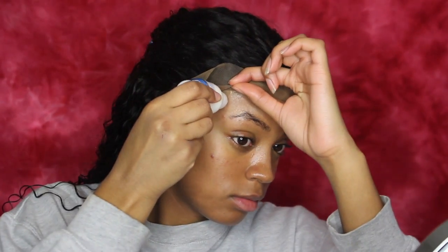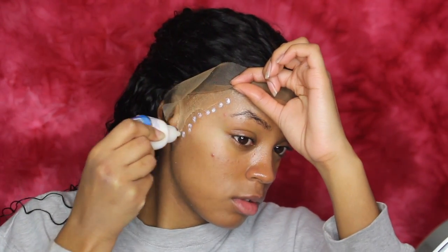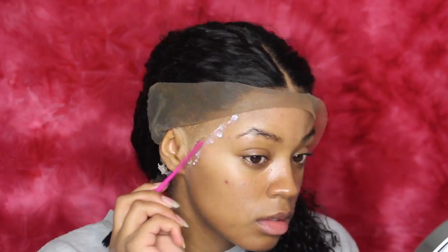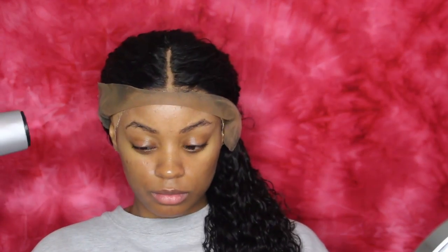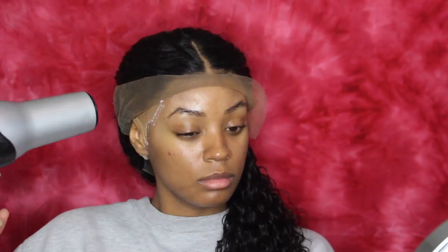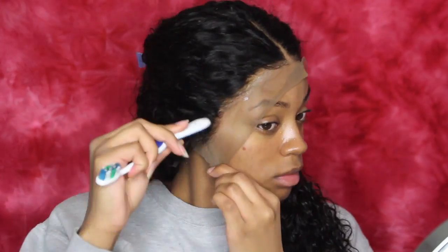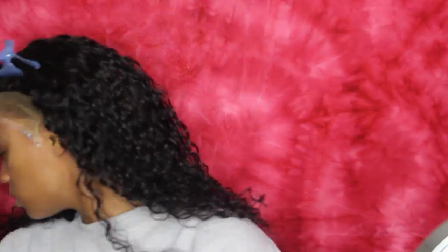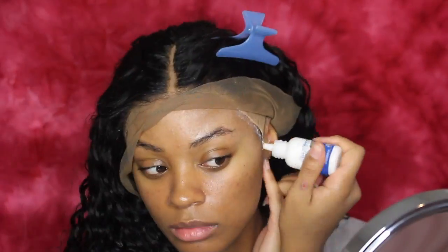Now I'm going to do the sides. I can speed this up since I already explained it — just know three layers, make sure they're all dry before you apply another layer. When that's all finished, go ahead and lay the wig. After you glue the wig down, you can either put a scarf on to lay the wig completely and then cut the lace, or vice versa — it all depends on your preference. I believe I put a scarf down and then cut the lace afterwards, so in the next clip I will not have lace.